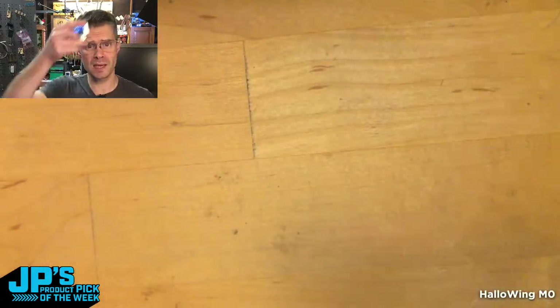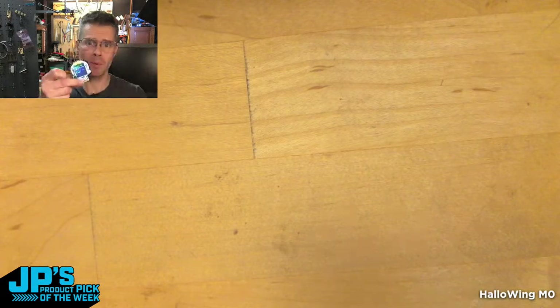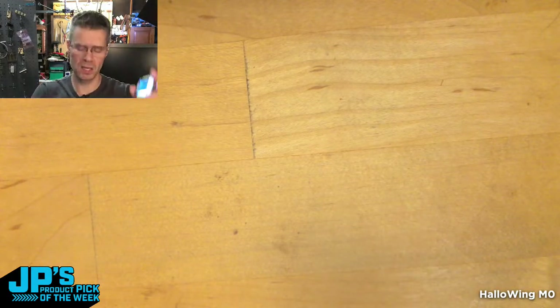If you want to use this as a wearable — on your hat, eye patch, sleeve, or whatever — you can tap it to do things and do orientation-based interactions as well.